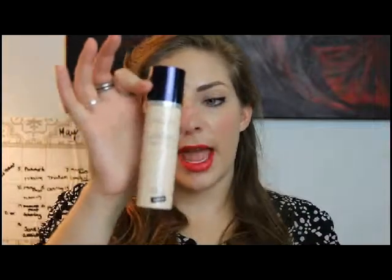Another Dior foundation I have is their Air Flash. This is a great finishing product — I use a little bit, blend it in, and it sets the makeup and gives it that flawless look. Or you can use it by itself for that airbrush look. I don't spray it directly on the skin because that wastes product; I use a flat top brush, shake it up, and spray it onto the brush. They have also expanded their shade range in this foundation.